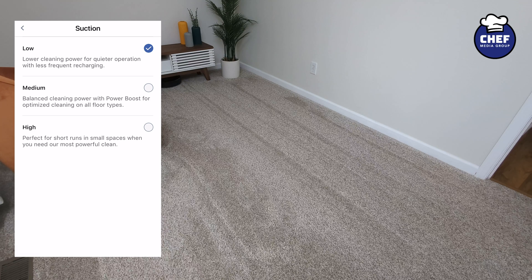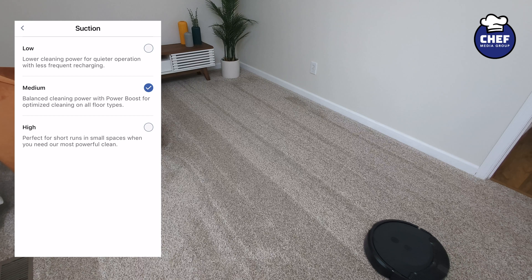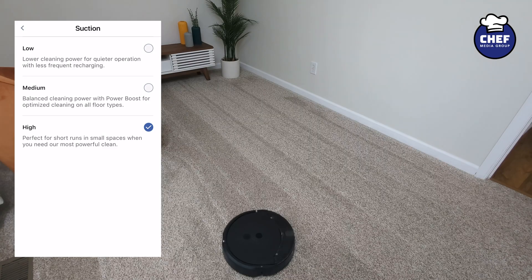Now back to low. Now back to medium. And back to high.